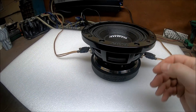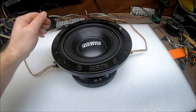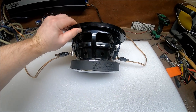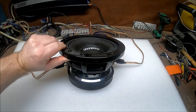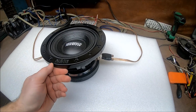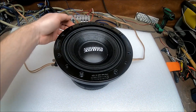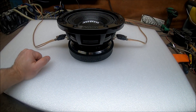Alright guys, let me know what y'all think. Is this something you would be interested in? Perfect for behind the seats of your pickup truck, underneath the rear seats of your crew cab. If you only want to take up a tiny amount of space in the trunk of your car or in the back of your hatchback, these are perfect for that. Small sealed enclosure, very shallow mounting depth, not much space needed on the top. This is the SD4 prototype.